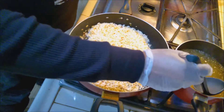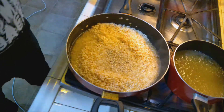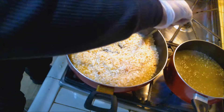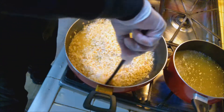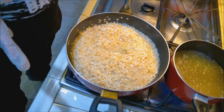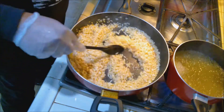Now at this point I'm going to take a couple ladles — about three ladles — of our broth and add it in. Mix that in. When this broth is just about evaporated, we're going to add more, and you keep doing this until your rice is cooked. In regards to the broth, you never want to add cold broth to a risotto — always hot, boiling broth — because you don't want to slow down the cooking process.